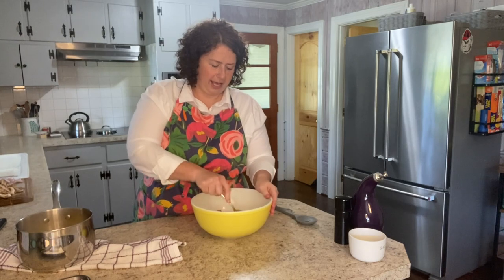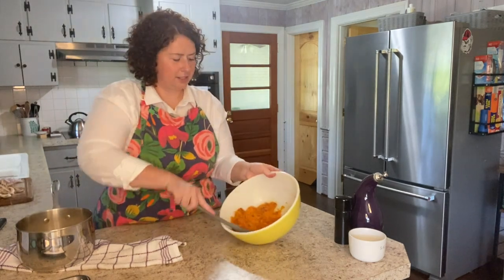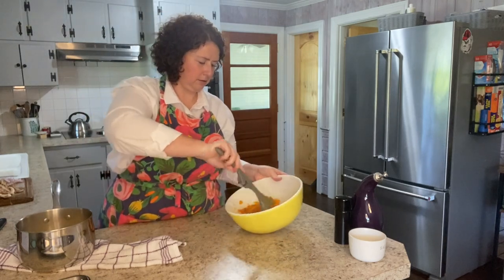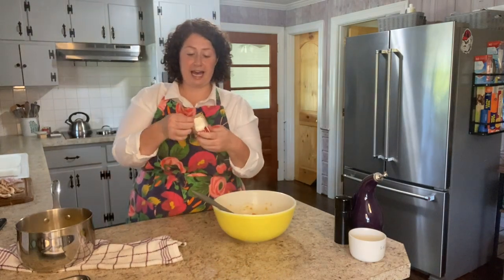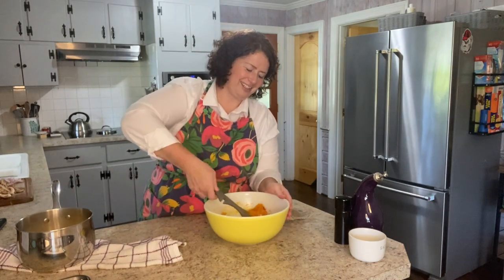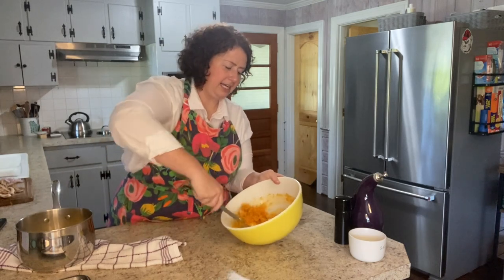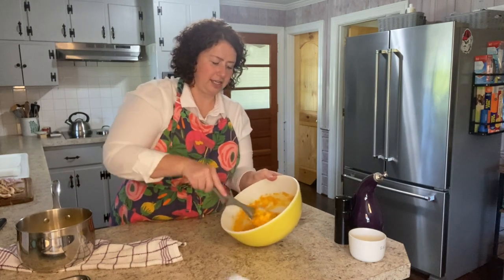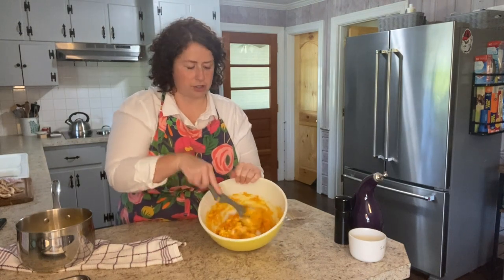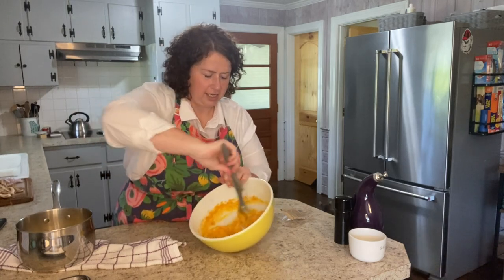Before I add anything, I just want to go ahead and get this mashed up — a bigger spoon would be easier. To this, I'm going to add four ounces of goat cheese at room temperature. If you forget to take it out of the refrigerator, you can set it on the stove beside your pasta water while the water comes to a boil. You're just going to mash these together. The heat from the butternut squash helps melt the cheese, but you really do need the goat cheese to be at room temperature — otherwise it's just not going to come together very well.